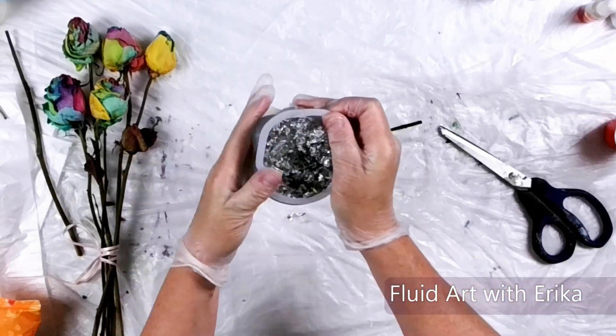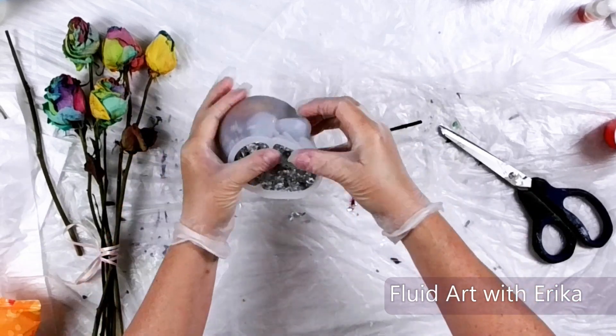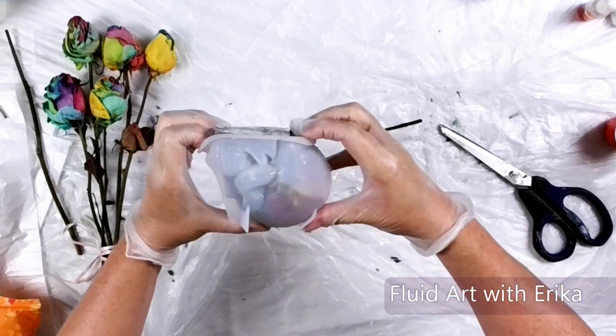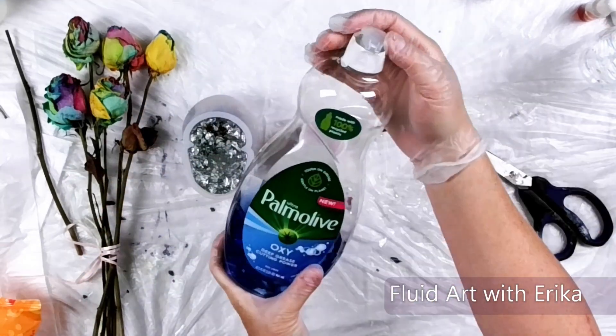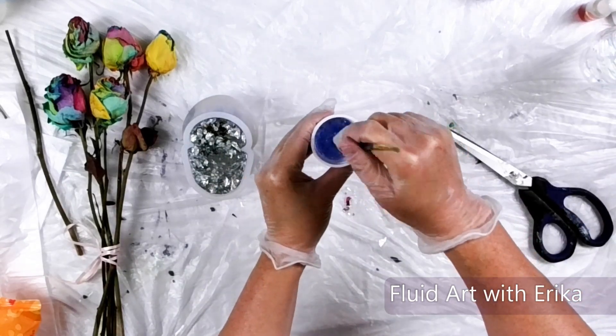Now for the fun — demolding and seeing the results of our project! This mold can be a little tough to demold and I don't want to tear it. I will mix up some water and a little bit of dish soap and pour it into the sides of the mold. This will help it release easier.